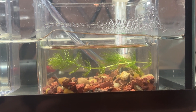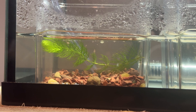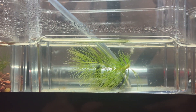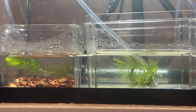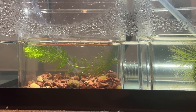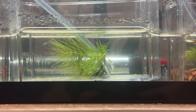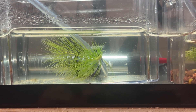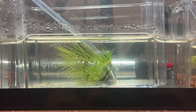The only difference between this setup and that setup is the substrate, because they're at the exact same water temperature. Bubblers are the same, they have the same plant in there — and yet there is a significant difference in growth between this hatchery and the other one. Still tons in there, but they're just not the same size.